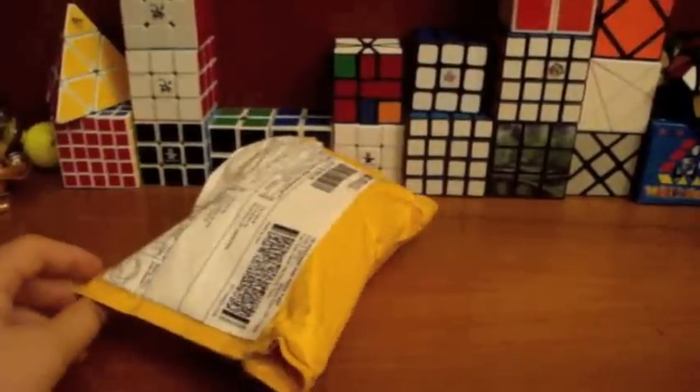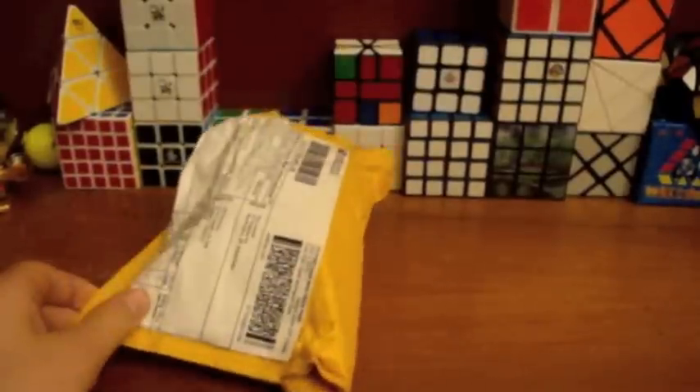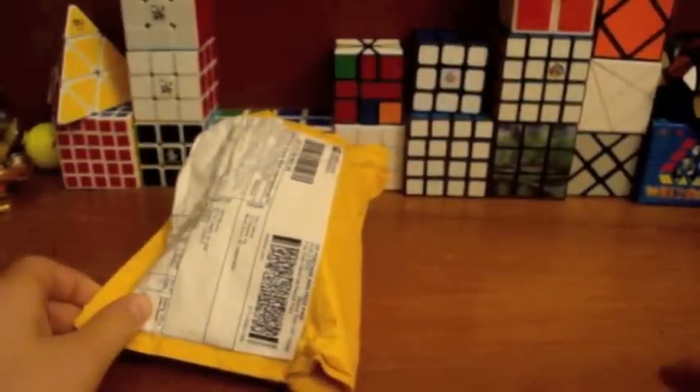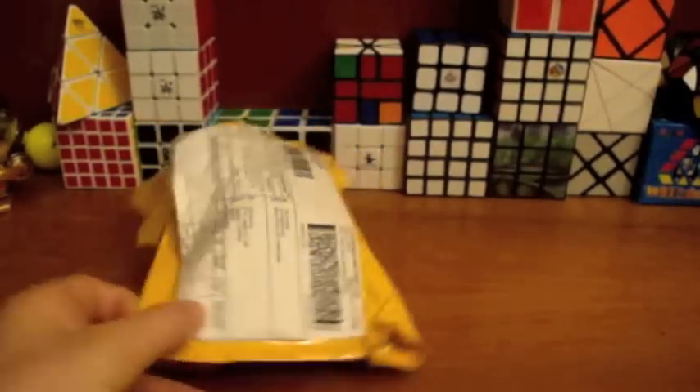Hey guys, WM Cubes here, and today we have an unboxing from the cubicle. We've already opened the package and played with the cube for a bit, but I haven't changed anything, so it's still pretty much out of the box.